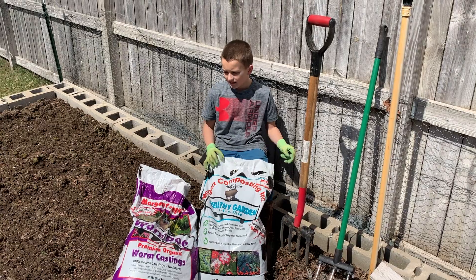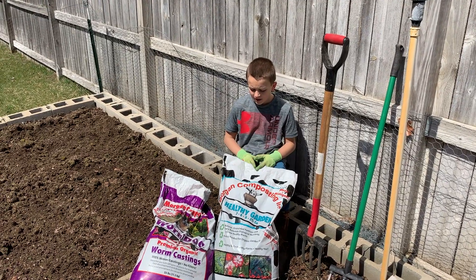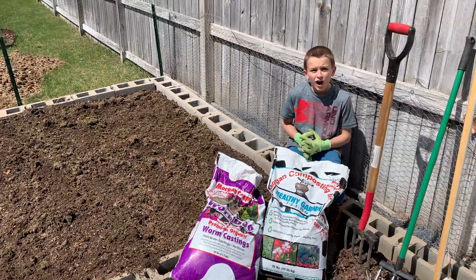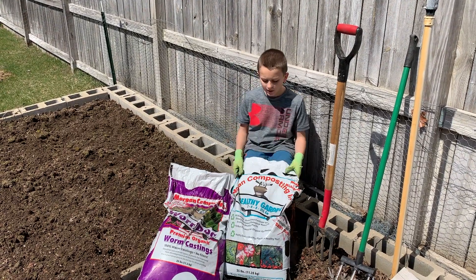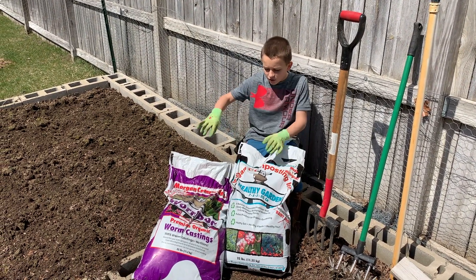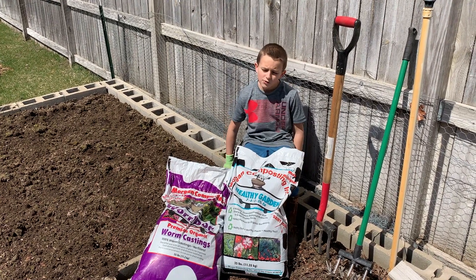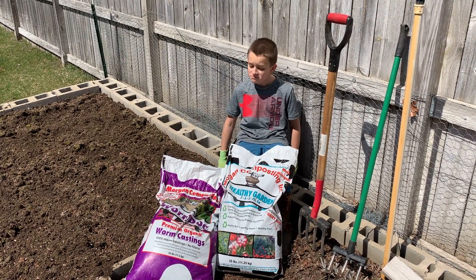Let me explain what these are and what we're going to be doing with them. We are going to be sprinkling this worm dew and this healthy garden fertilizer in the garden to make it nutrient-filled. We saw a lot of worms. This fertilizer just helps the garden, adds the basic nutrition that it needs. Worm dew — my favorite — it's basically worm poo. You put it in the garden and surprisingly it's really healthy for the garden. If you don't want to buy this stuff, just buy a bunch of worms and make them poop in your garden.